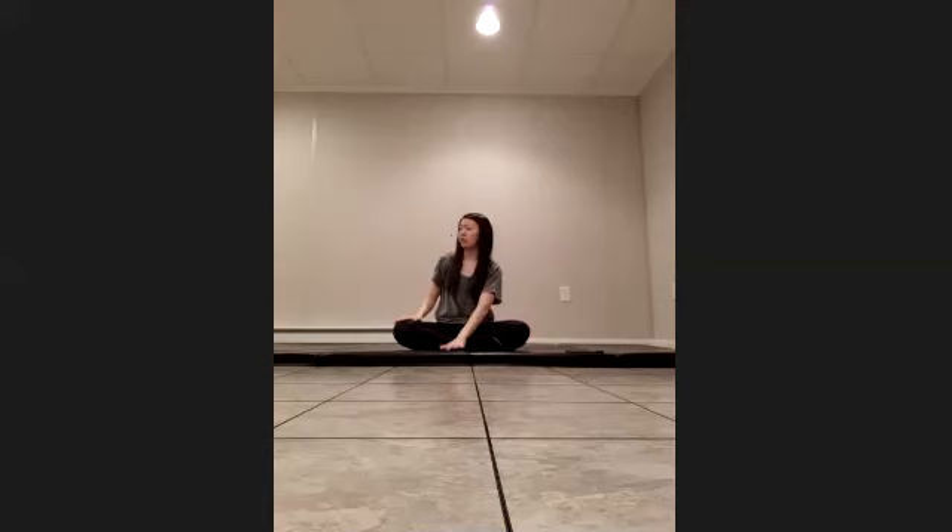Good, untwisting. Let's face the left hand front, right hand back. Good, let's take a deep breath in and hold it here as we exhale.